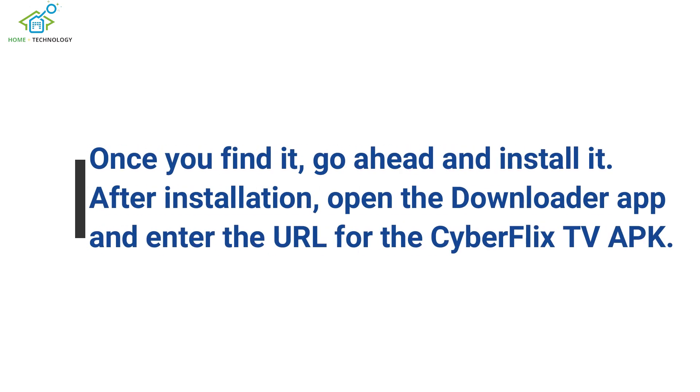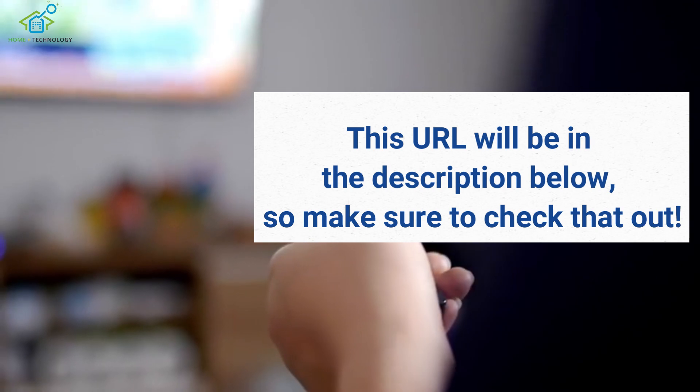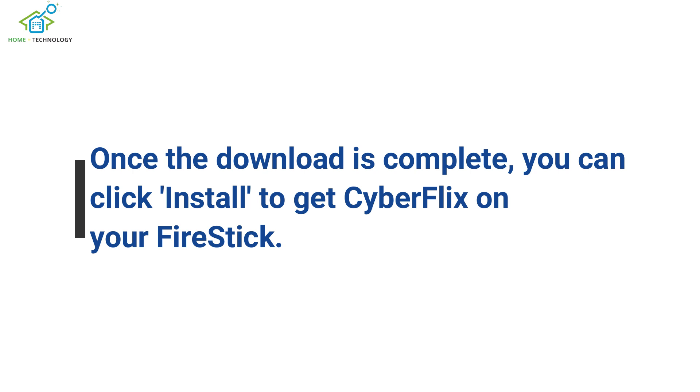After installation, open the Downloader app and enter the URL for the CyberFlix TV APK. This URL will be in the description below, so make sure to check that out. Once the download is complete, you can click install to get CyberFlix on your Fire Stick.